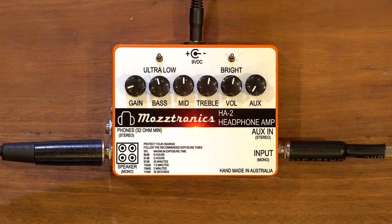Welcome to the super fun awesome happy time little amp and headphone amp pedal show. My name is Gabor. Hey, welcome along, I'm Alex. We're going to check out the headphone amp from Mastronics. Andrew from Mastronics sent this to us, so this is a sponsored video, just so you know.